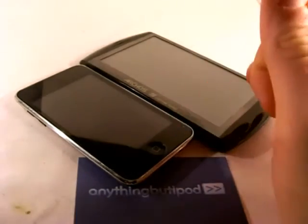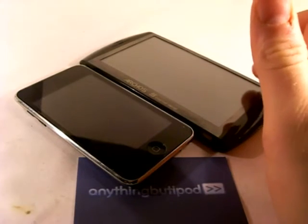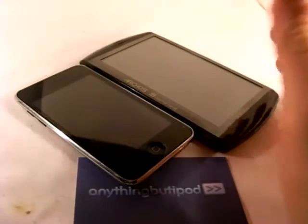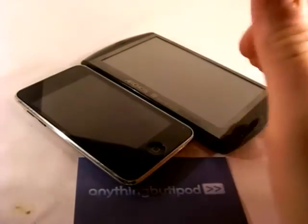It can't be all one piece such as on a capacitive touch screen. And that also adds a millimeter extra that your finger has to travel down when you press the screen.